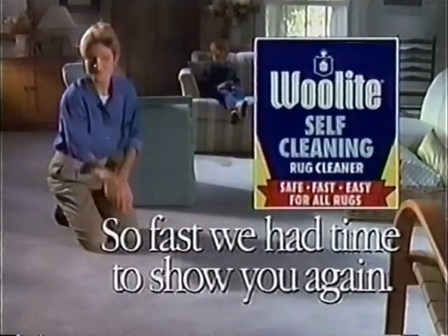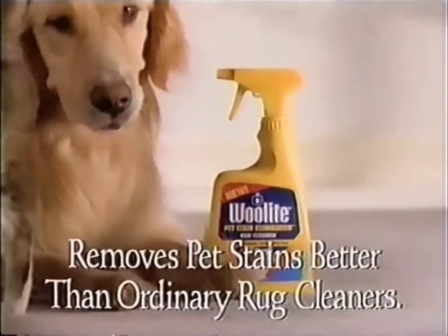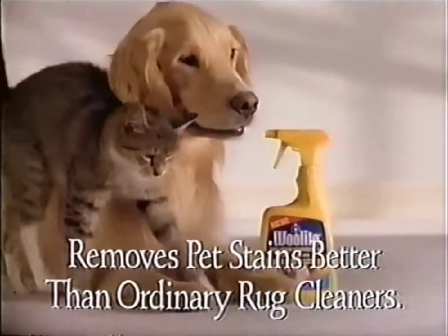We had time to show you again. And now there's new Woolite Pet Stain Eliminator. It removes tough pet stains and odors better than ordinary rug cleaners.